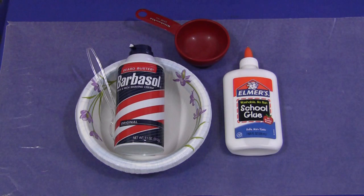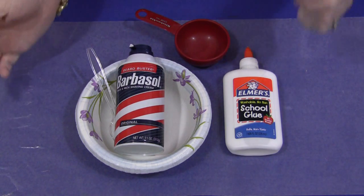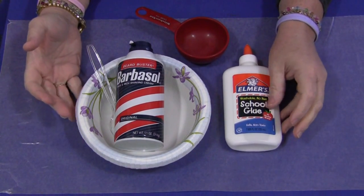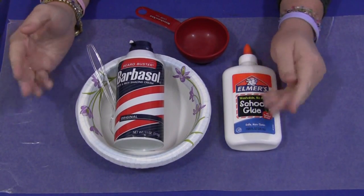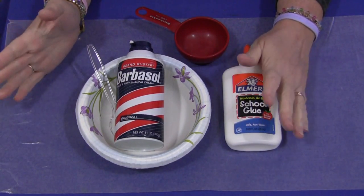Hi, I'm Sheila Levette with ChildcareLand.com and today I'm going to show you how to make puffy paint. This is a really easy paint recipe to do and it's great for sensory skills. It's got a really cool feeling to it and when the paint dries it's puffy.